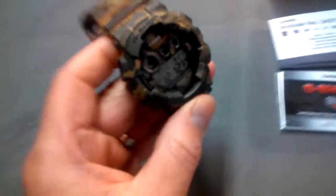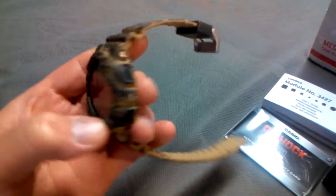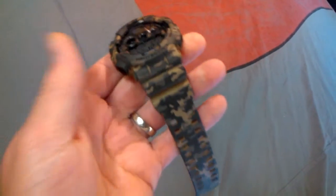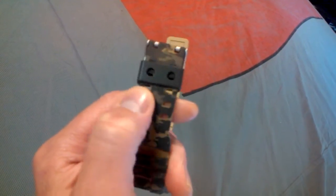Super cool looking camouflage — I don't know if this is showing up on the camera, but you can check out the pictures also in the auction. Here it is, trying to get a better view. Here we go — get a good idea. It's got the dual holes.